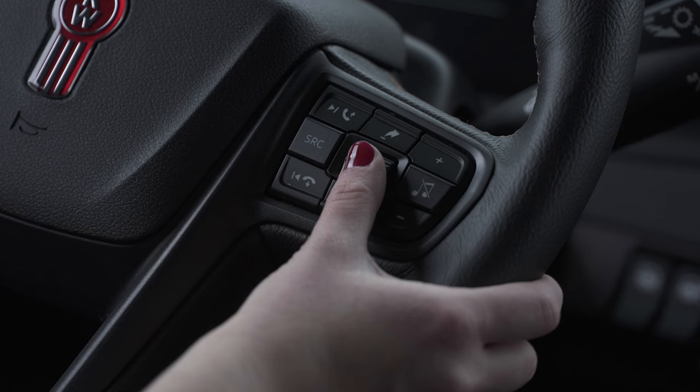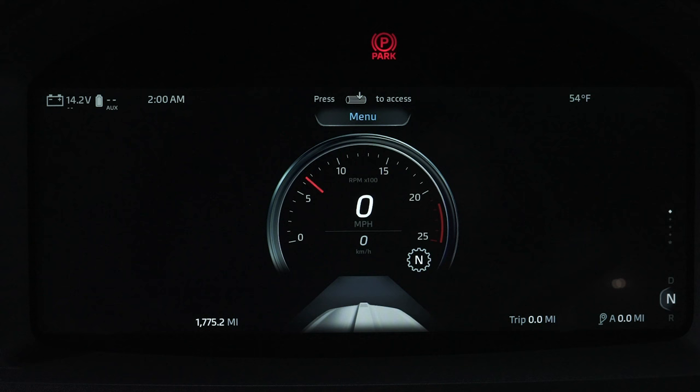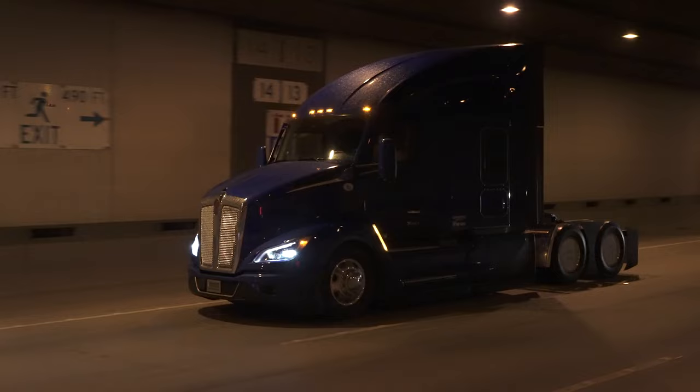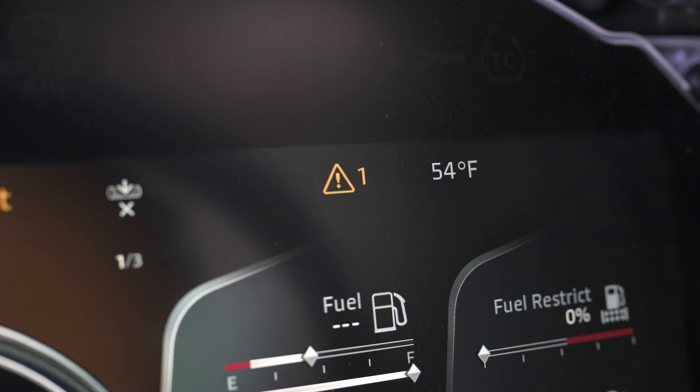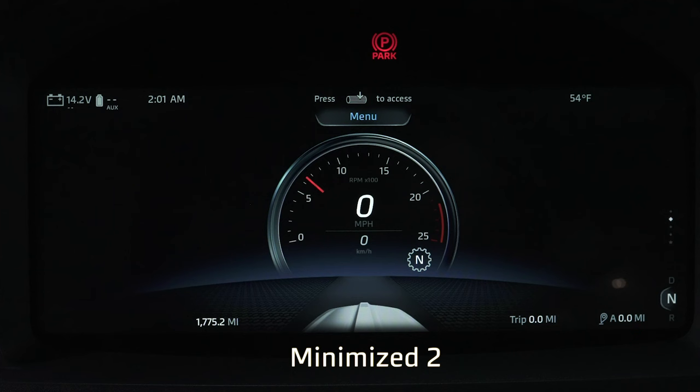The 15-inch digital display provides five different views for the driver. To move through the views, use the wheel on the right-hand side of the Kenworth Smart Wheel. You can tell which screen you are on by the navigation dots on the right-hand side. The first screen option is Minimize 1. In this view, only critical information is displayed, which reduces light and driver distraction. When all gauges are fine, the driver is able to focus on the road without seeing any extra info. If a gauge begins to go into an alert state, it will be shown.